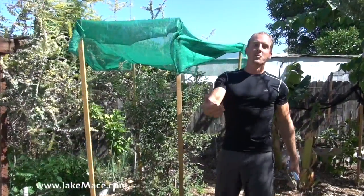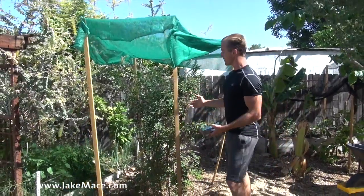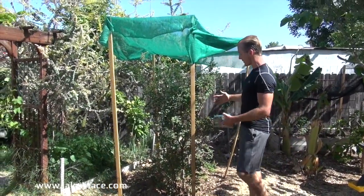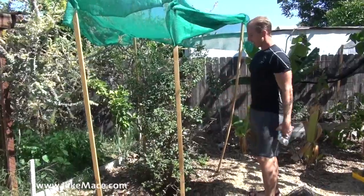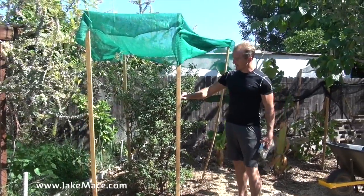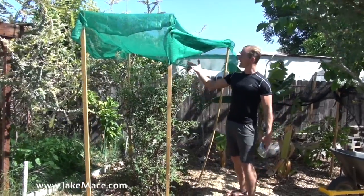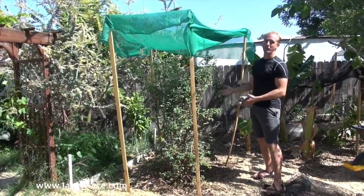You guys watched me here at the Vegan Athlete YouTube channel plant this Jaboticaba — if you click on that link, you can watch me plant it. He's doubled in size so far in terms of bushiness. He's got a little bit of those leaf cutter bees — they've been cutting out some little moons of the leaves, but that's okay, he's got lots of leaves. He's doing fantastic. I also shaded him and he's doing great so far. Hopefully he continues to grow all through the summer.